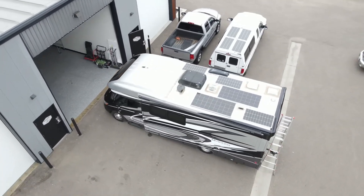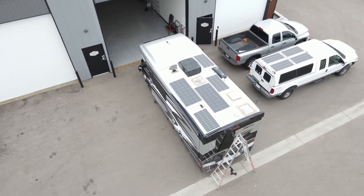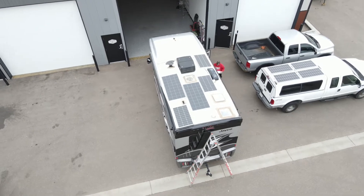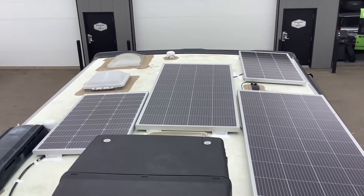We wanted to max out the roof with solar on this one, so we ended up being able to fit 700 watts of solar, which is two of these 200 watt Rich Solar panels and then three of these 100 watt Rich Solar panels.